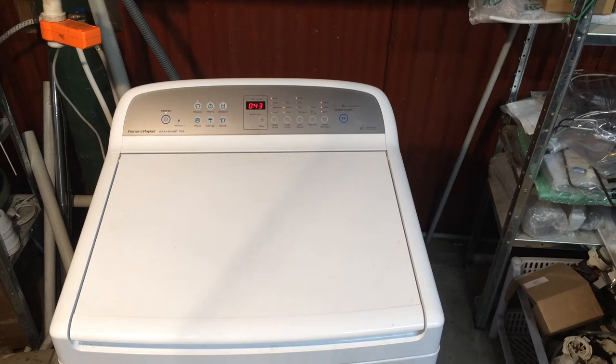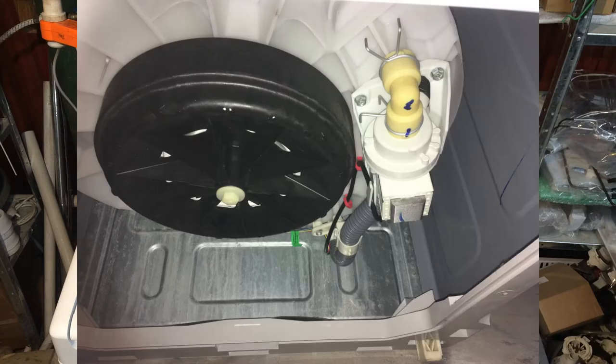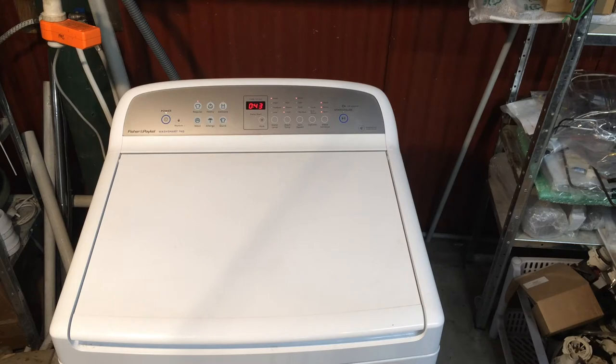Hi, Dan here from Mochraker Appliance Repairs and today in this video I'm just going to be showing you how to clear out a blocked pump on the later design pump on the Fisher & Paykel top load washing machines. The pump that looks like this, and it's the machines that are often called Wash Smart or Quick Smart or Fabric Smart, although some of the earlier smart drives also used this pump as well.